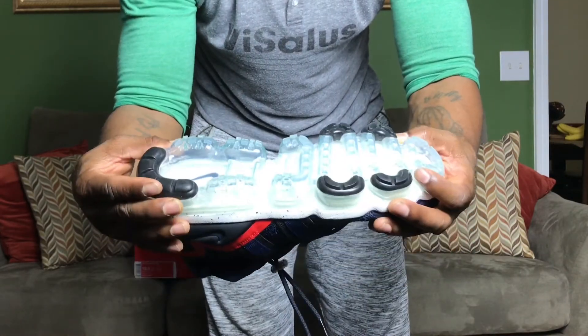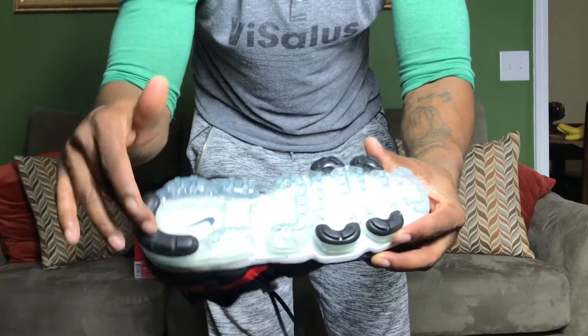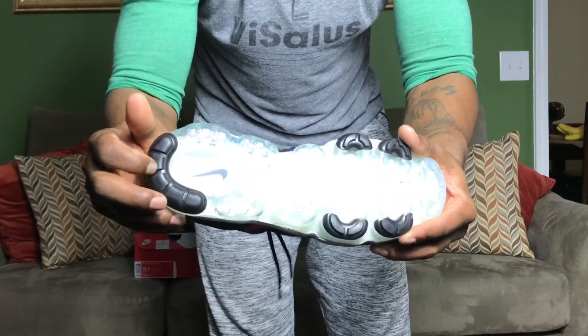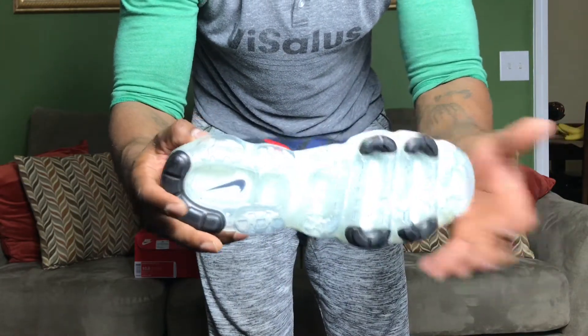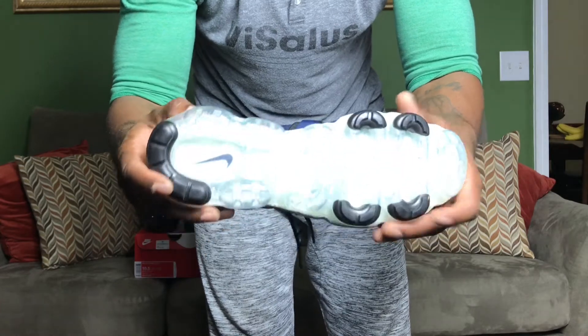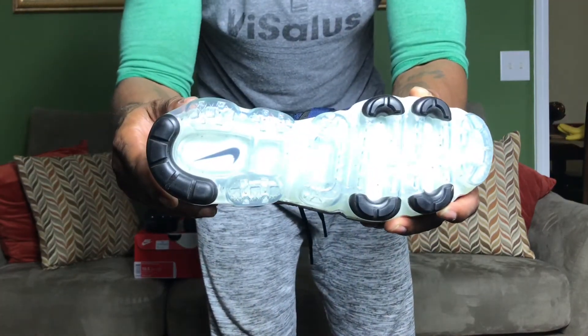The sole is all clear — clear air bubbles — with a black look underneath. There's also some padding in there, I think for extra comfort. Nike is going all out with that sole, and you've got the black speckles of paint peeking through as well.